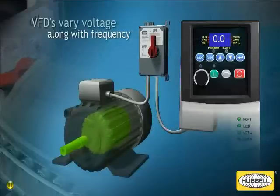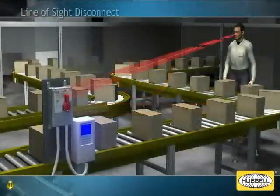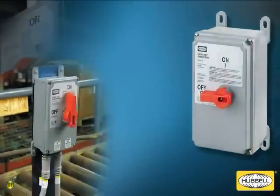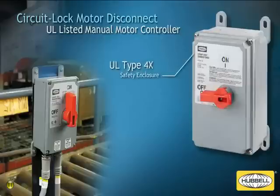In industrial manufacturing environments, the National Electric Code, or NEC, requires all motors to have a means of disconnect within line of sight of the motor and driven equipment. This allows the motor to be easily shut down for maximum safety and to enable maintenance as needed. Hubble's circuit lock disconnect switches are UL listed as a manual motor controller and motor disconnect to meet code requirements. The switch is placed in a UL type 4X safety enclosure and features a high visibility red handle.